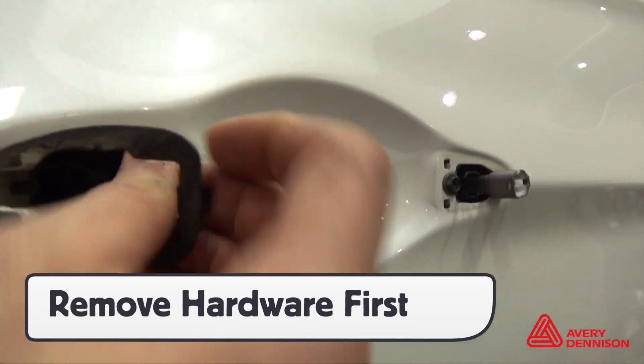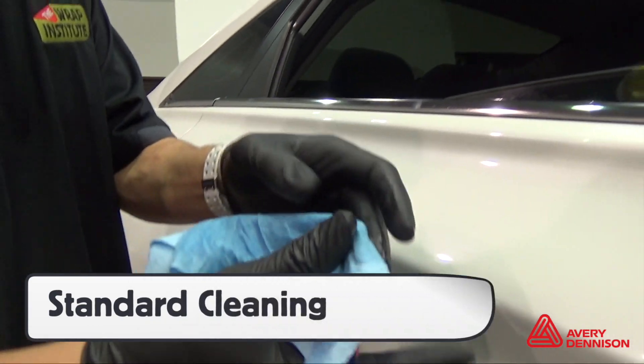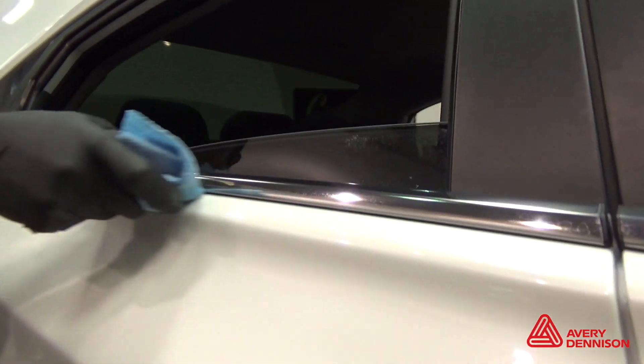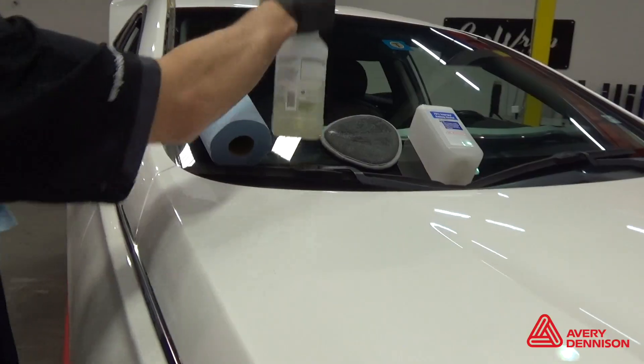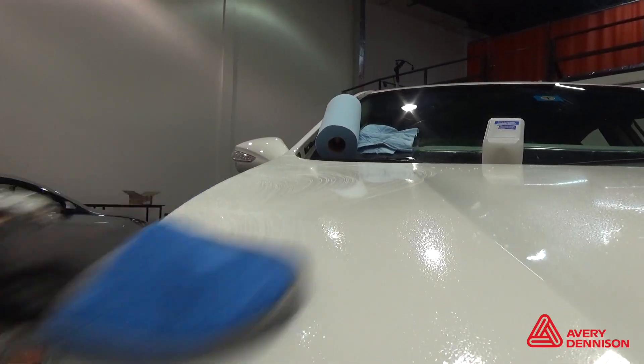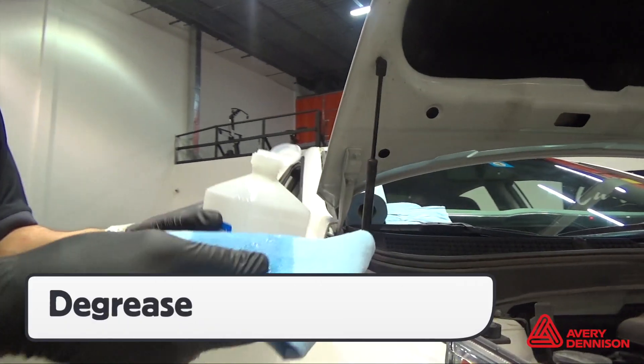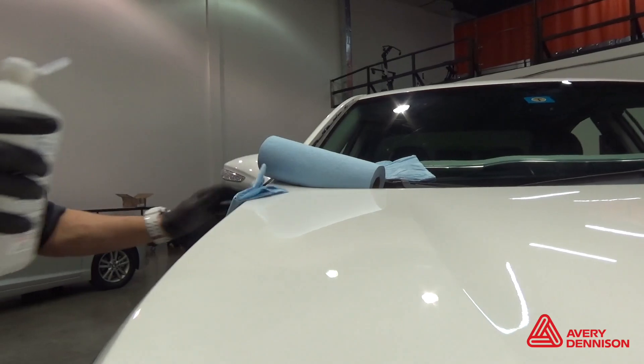Remove the hardware first, as there is lots of dirt behind which can compromise quality. Use a squeegee and paper towel to reach hard-to-reach areas like under molding and lights. Then use a general cleaner for the main surface area. Next, a clay bar or clay bar glove to remove minute particles. The final step is degreasing, and 70% isopropyl alcohol works fine.